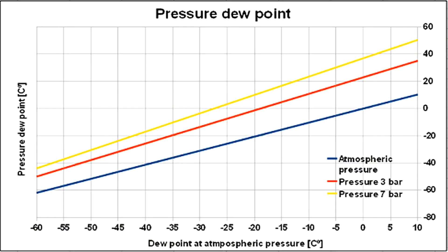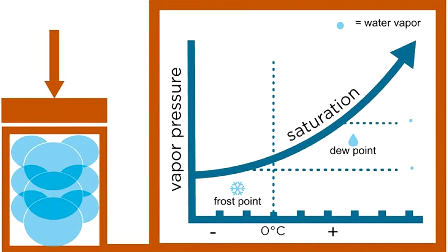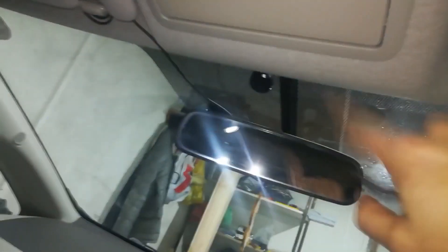Then I read that it could be dew point condensate — condensation because of airborne water being cooled. When air cools to its dew point through contact with a surface colder than the air, water will condense on that surface. And it happens right in this area of the Nissan Leaf and other cars.